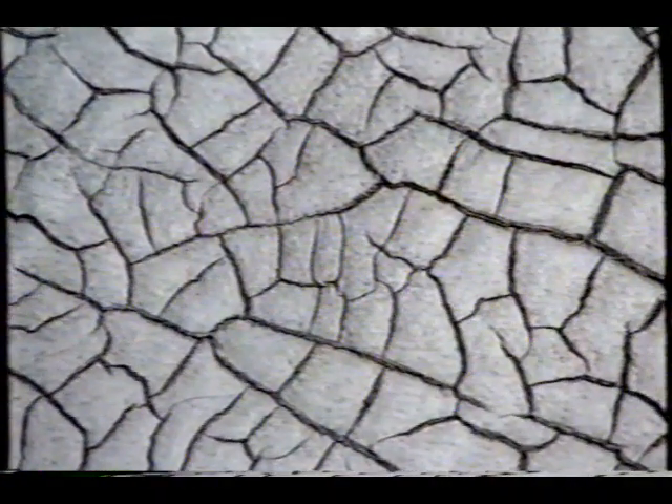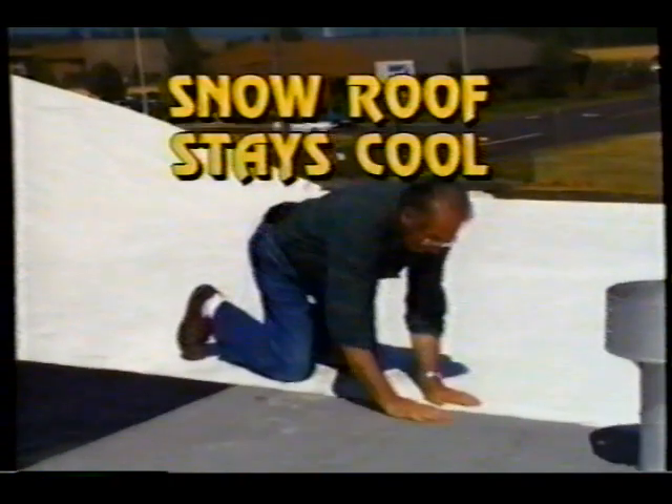If your tar roof looks like this, try the easy, inexpensive way to restore or protect your roof and at the same time save energy. Snow Roof is as white as snow to reflect the sun's rays and keep your home cooler.